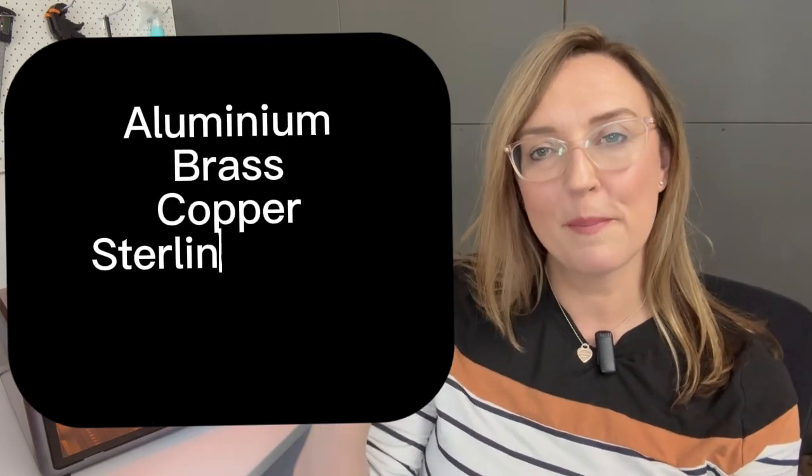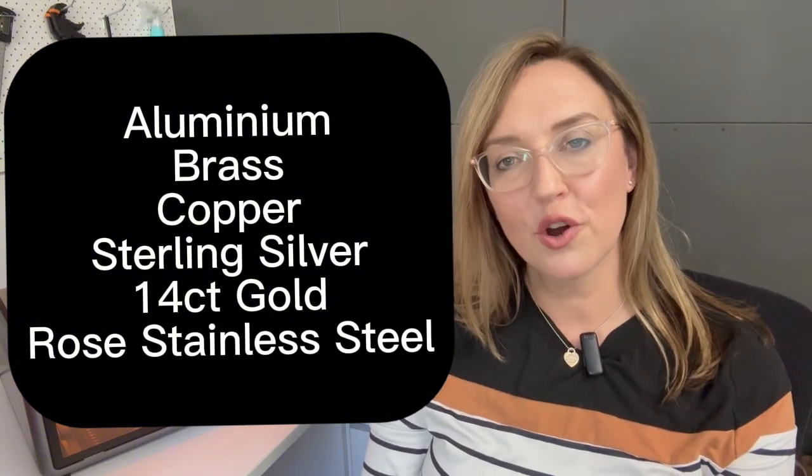It's a 1064 nanometer laser, and what that means is you can engrave metals. As someone who already personalizes jewelry, I was really interested to see what results I could achieve using the 2 watt infrared laser head, so I've tested it across a number of metals, which I'll show here, and I'm going to show you not only my results but the parameters I've used.